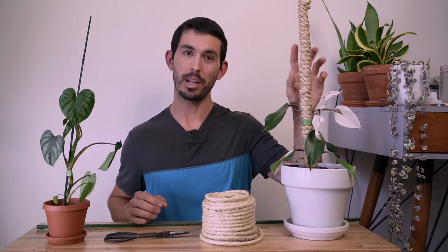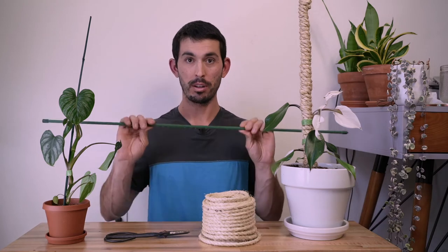Hello everybody and welcome. My name is John and in this video I'm going to show you exactly how to make a beautiful plant pole like this using just this seesaw rope, the pole of your choice, and a knot that I'm going to teach you called the double fisherman's.